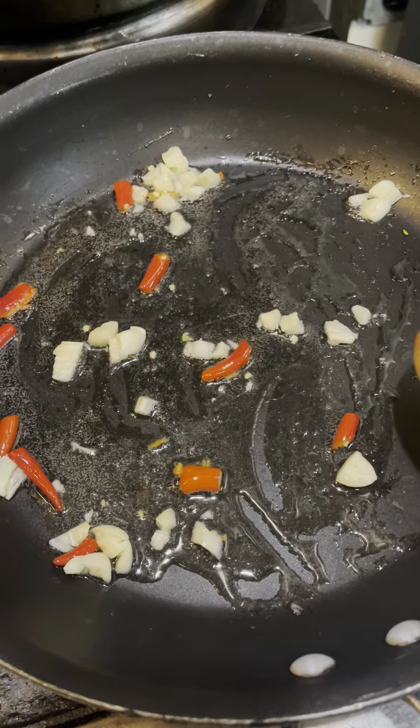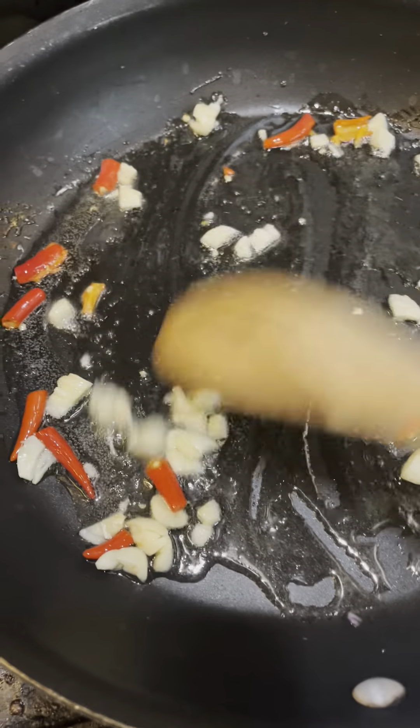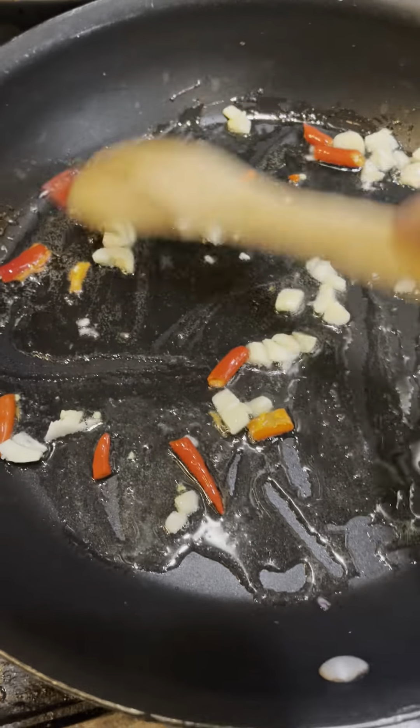I'm cooking Thai spicy fried rice. I've chopped garlic and some Thai chilies.